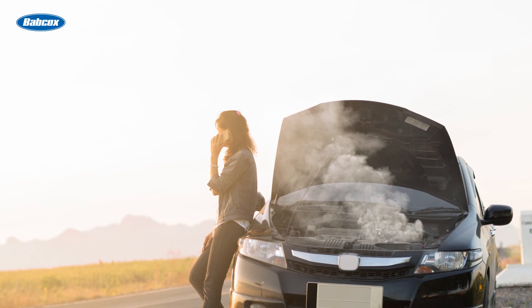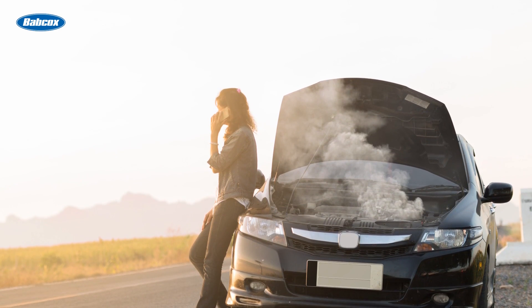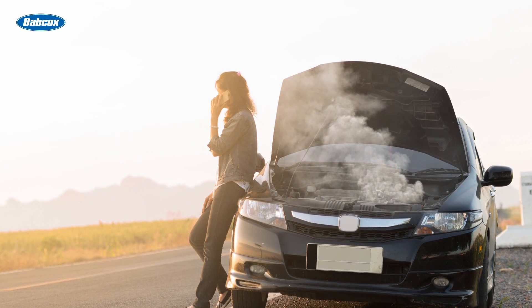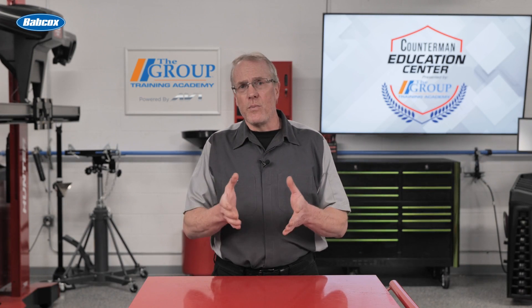Just as these fans can improve engine operation when working properly, they can also allow an engine to overheat when not working properly, or cause reduced performance with too much engagement.